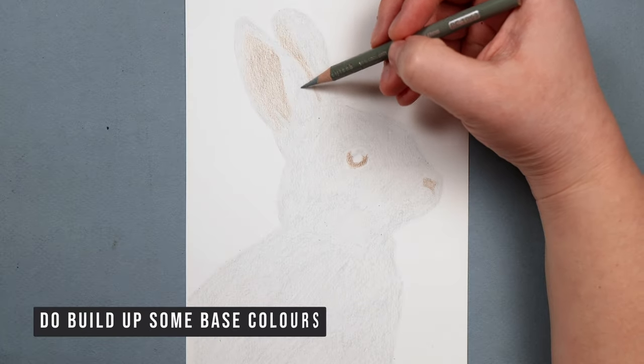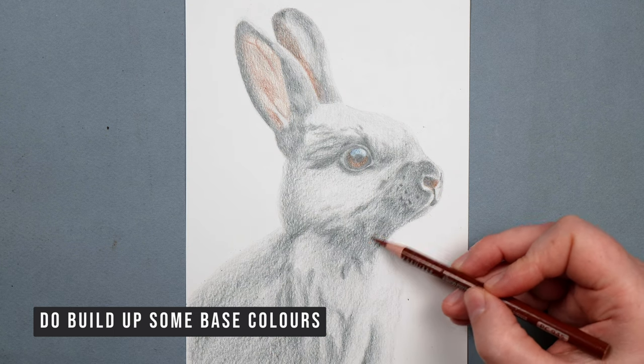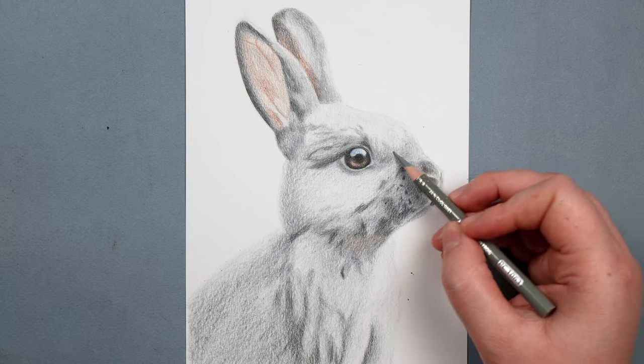What you'll miss out on if you do this is all of the richness behind the fur. What I strongly recommend is building up some base layers first — putting down some of the main colors in a really smooth way, not worrying about the fur texture before going into adding any of those flicks. I'll show you towards the end of the video a little bit more what I mean by that.